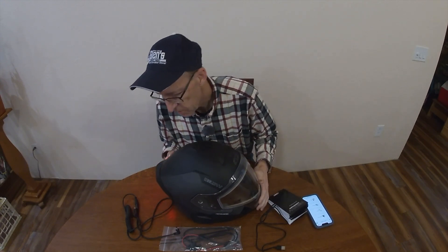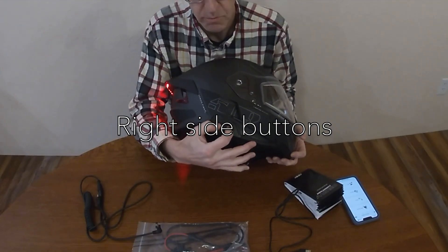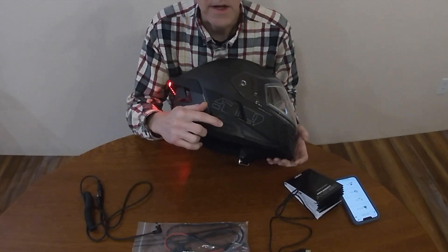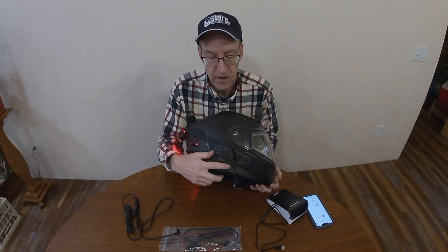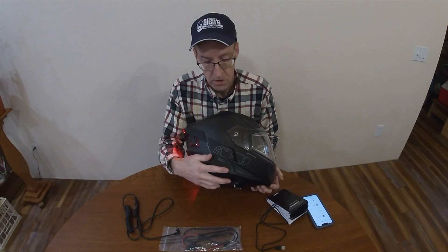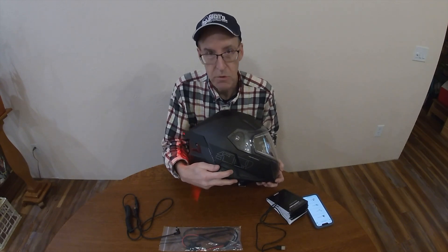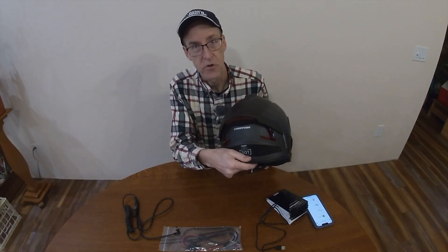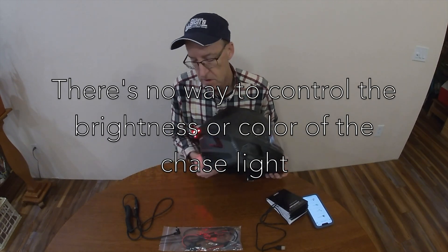So let's talk about the buttons for a second. To turn the helmet on, you push both buttons at the same time and hold them. To pair, you hold down the power button. The accessory button on the right-hand side is for accessories. There are two accessories on this helmet. One is the chase light — to turn it on and off, you double-click the front button. You can see it turned off, and double-clicking again turns it back on.